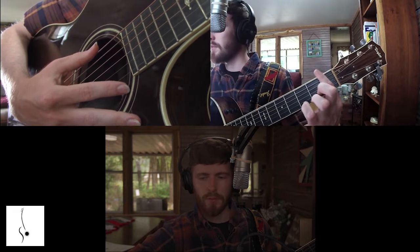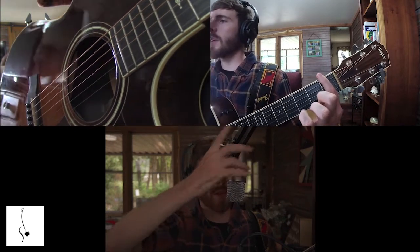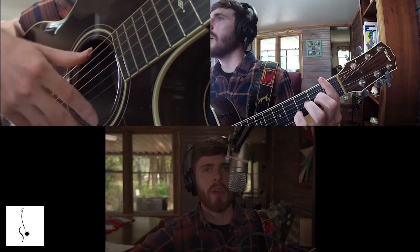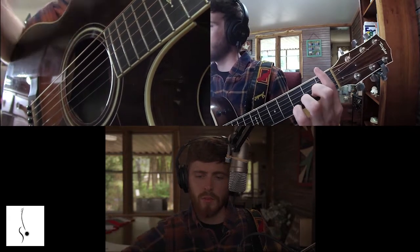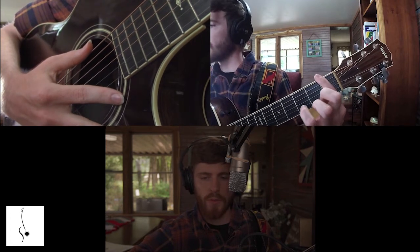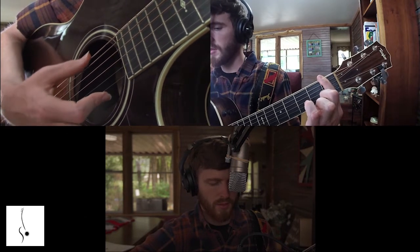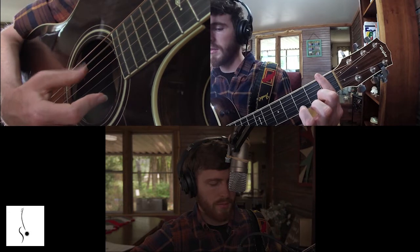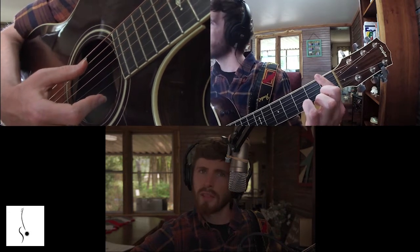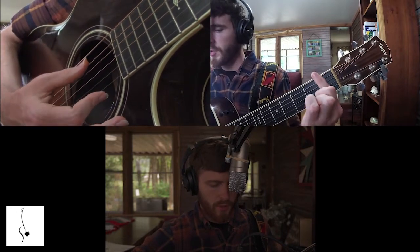We're going to lay our first finger across the strings, and we don't have to press down on all of them — that's the best thing. We do not have to press down on all the strings. What we're going to do is take our bar finger, our first finger, and press down on just one string at a time. We're just trying to get a clear sound off that one note. You're barring just one string at a time.